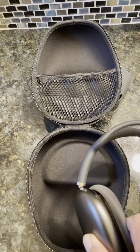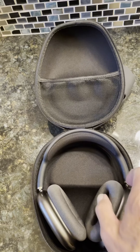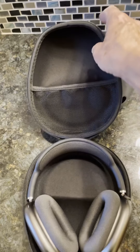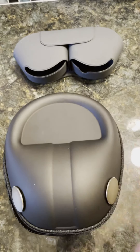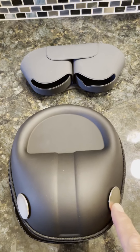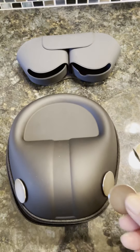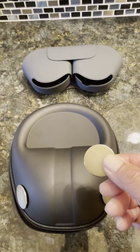The case was around $10 and it holds all sorts of headphones. The AirPods Max fit perfectly. I simply applied two magnets close to the sensor area on the AirPods Max using double-sided 3M stickers and shower magnets — high energy shower magnets I had laying around from a shower curtain project.